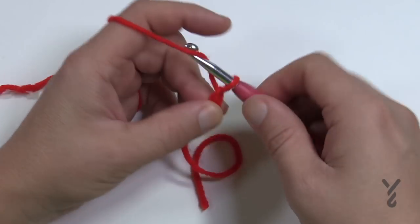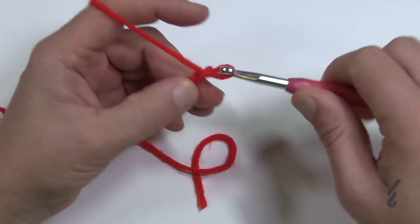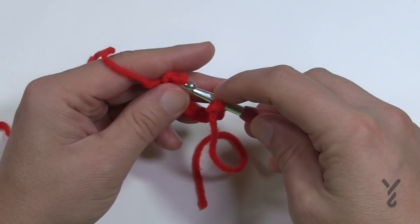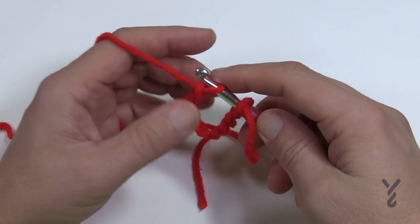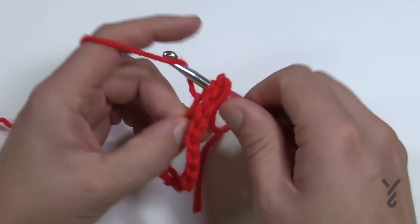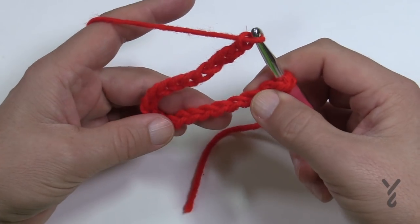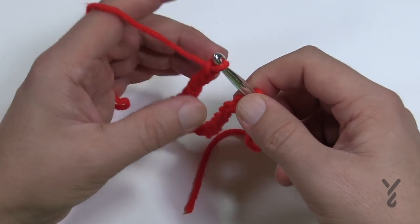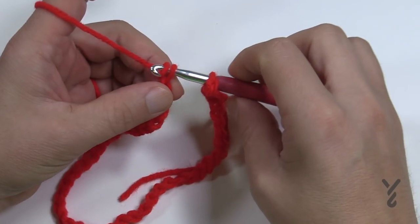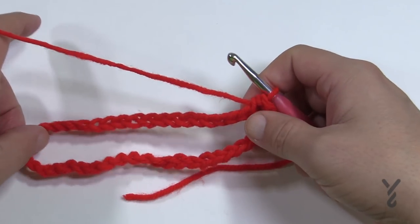Chain 10, then pull the hook off and put it into the beginning chain, then insert the hook onto the loop and continue — so 11 through 21 gives you your first multiple of 21. This technique helps prevent your chain from twisting. Continue all the way to your required number of chains, then yarn over and pull through. I have two multiples of 21 for a total of 42 chains.